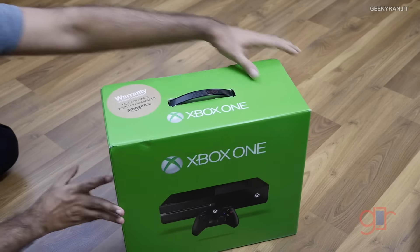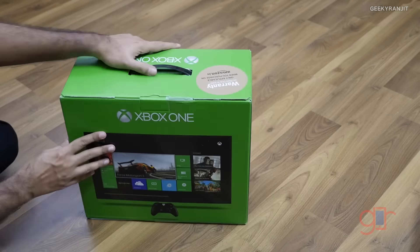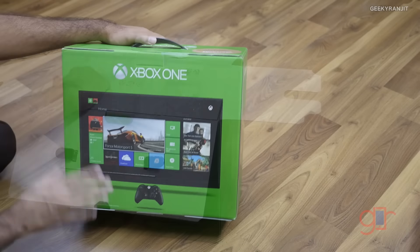Let me open it up now. This is how the box looks if you buy the regular console-only version.